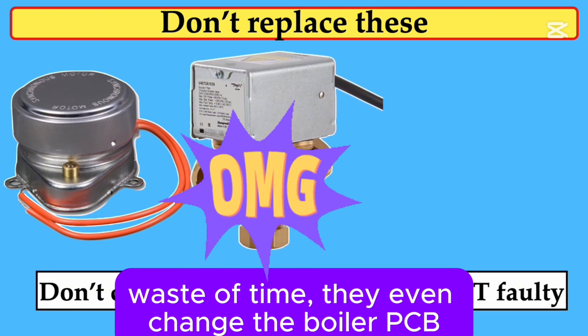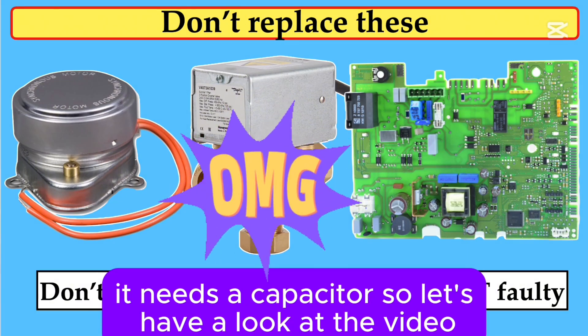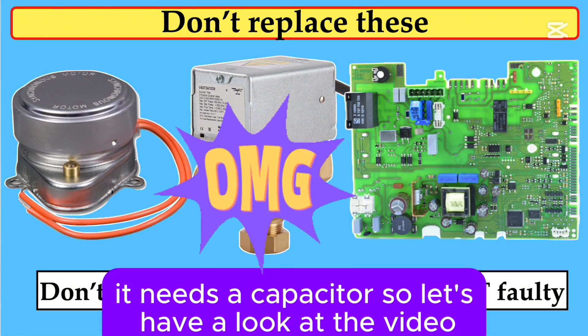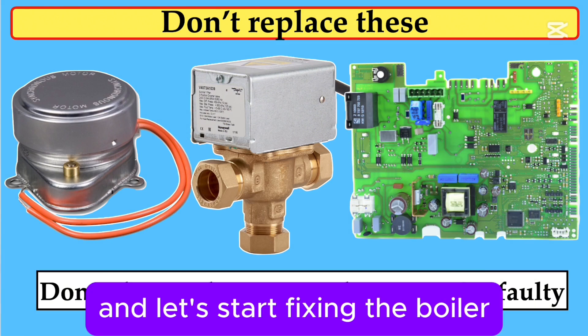They even change the boiler PCB — complete waste of time. There's nothing wrong with it. It needs a capacitor. So let's have a look at the video and let's start fixing the boiler.